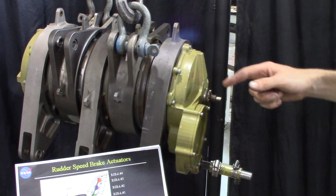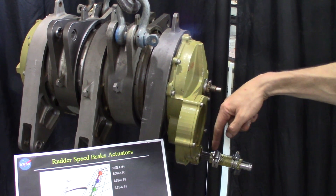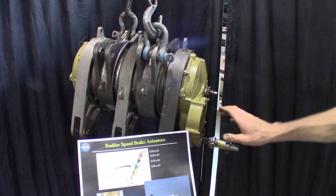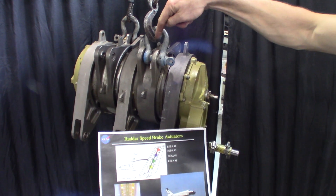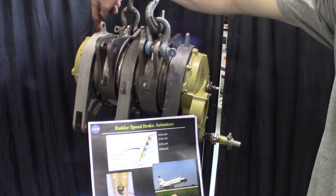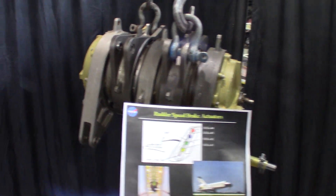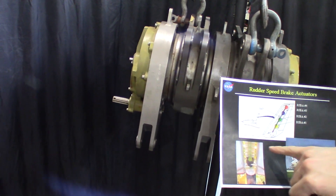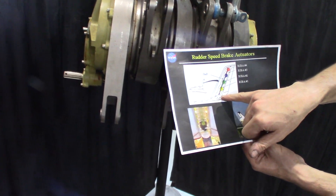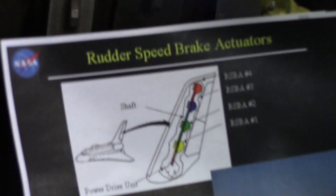There are actually two separate systems on it — there's a shaft on this end and then a shaft on the other end. This shaft moves these clevises here, and that shaft moves these clevises here. There was a power drive unit in the bottom which would provide the rotational power to these four actuators.